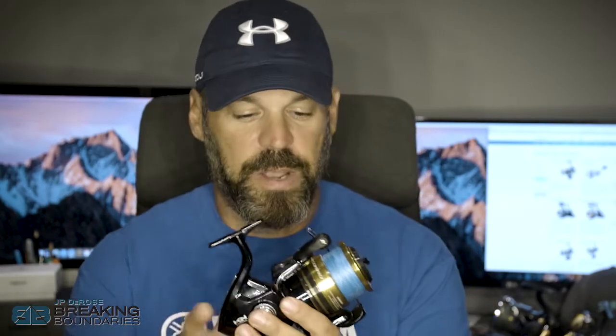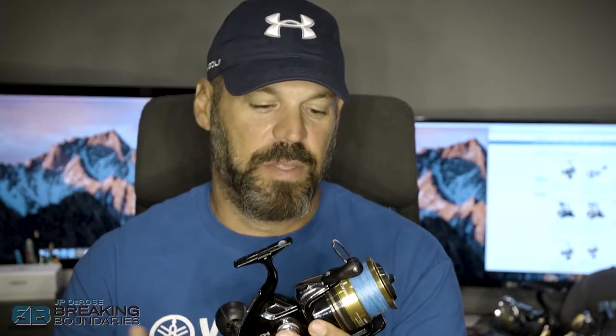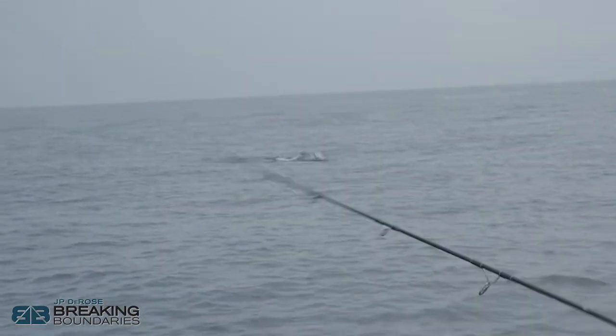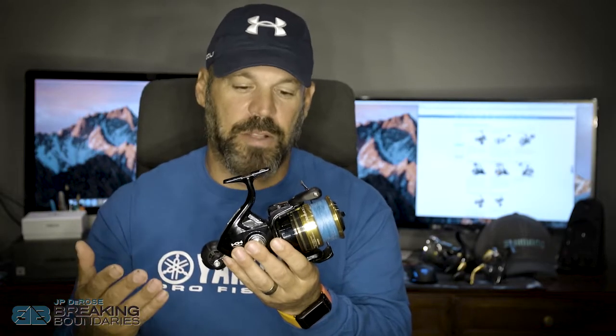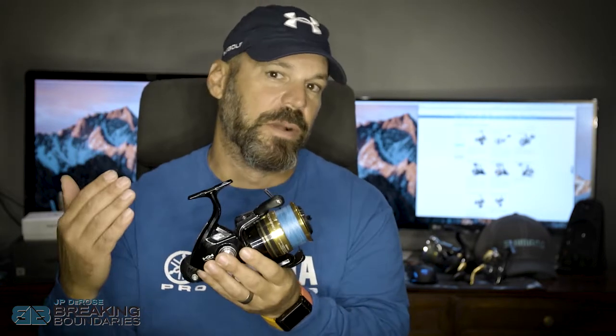In that same category you have the 10,000. This is a Socorro, which would be considered an entry-level saltwater reel, but I've taken this thing down south and done a lot of damage with it. I've caught sailfish on it, I've caught roosterfish on it, I've bottom fished and live bait fished with it. The 10,000 is another great all-around size.